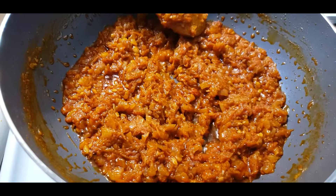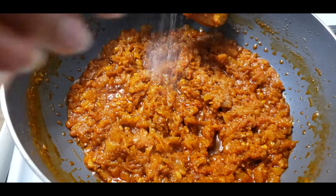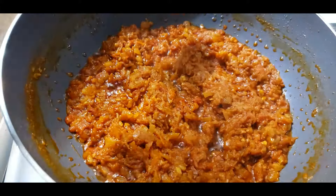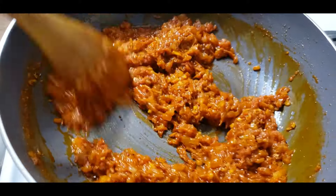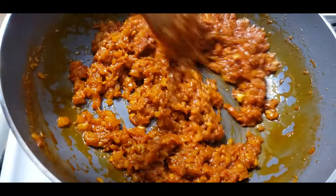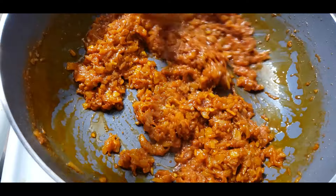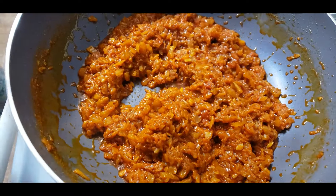I'm going to put a little bit of the paste inside. We will put it in the oven and cook it.